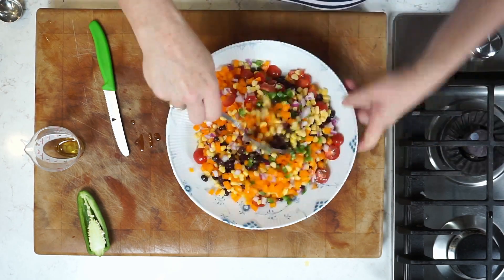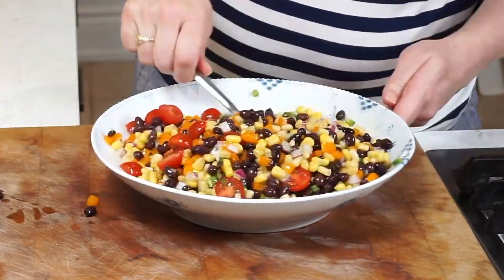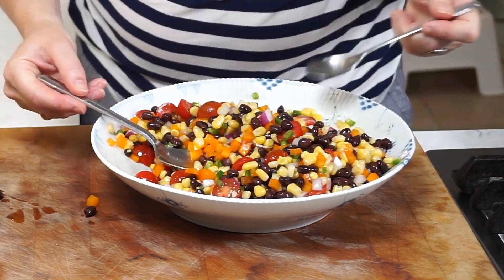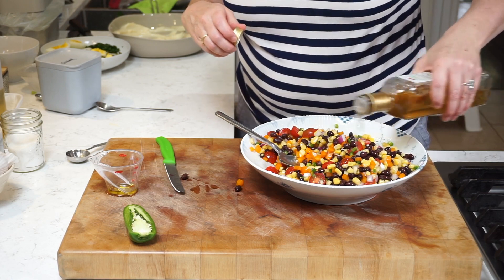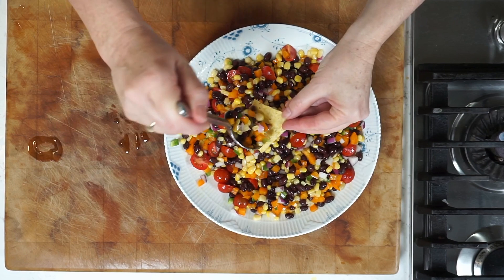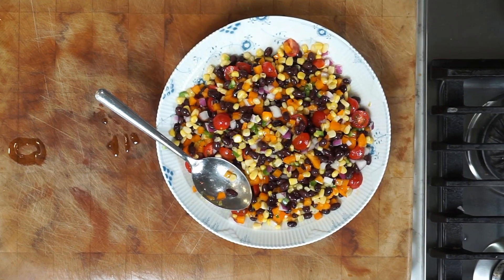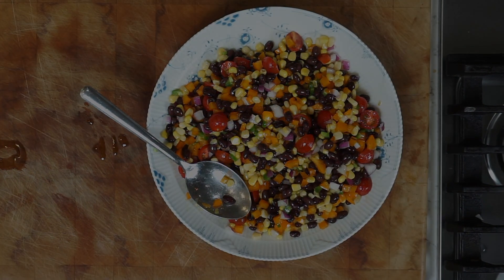Would fresh cilantro be appropriate here? A hundred percent, if it's not going to polarize your guests. Take a little taste — it might need a bit more pepper, more vinegar, or more salt. But remember you will be serving this with tortilla chips, so keep that saltiness in mind. This could be an appetizer or a side dish. The tortilla chips with the corn are an amazing way to amplify the cowboy nature of this cowboy caviar.